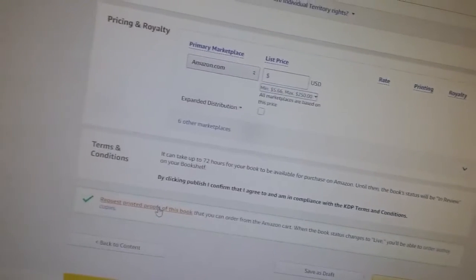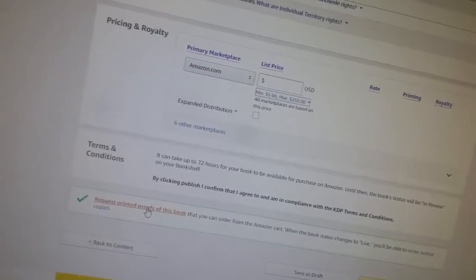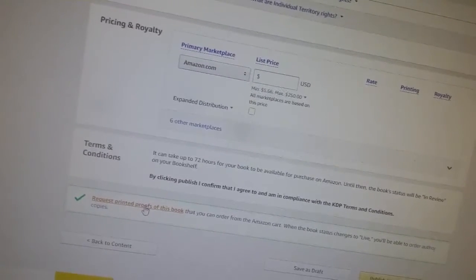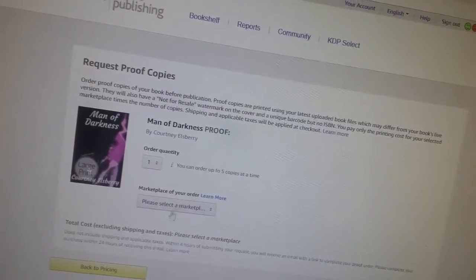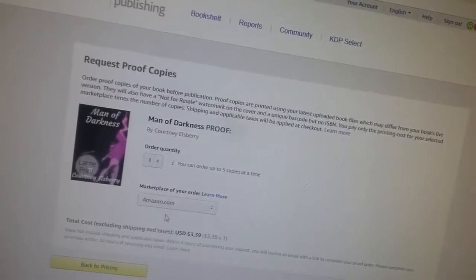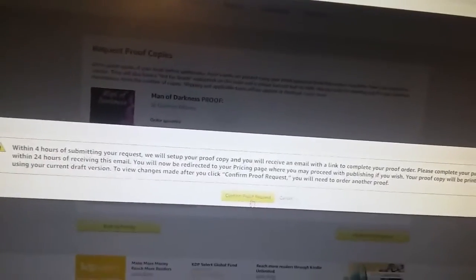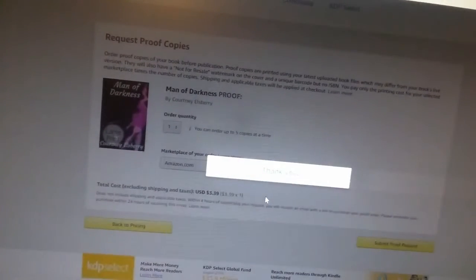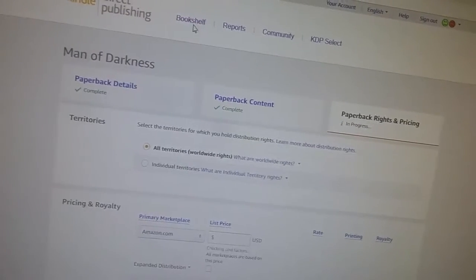Your next step is to request printed proofs if you want them. I do suggest it. So you just click that, wait for it to load. This is the large print, so I'm going to order one copy, order it on my Amazon, and then submit the proof request. Confirm proof, and within four hours I'll have an email that will allow me to order that proof.